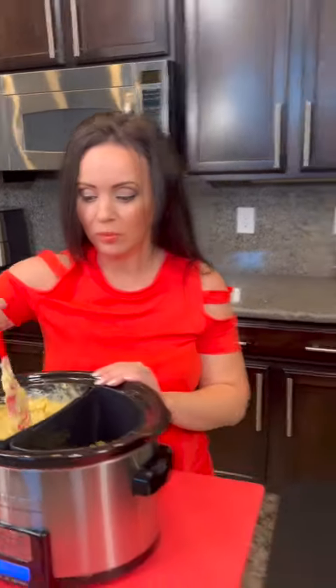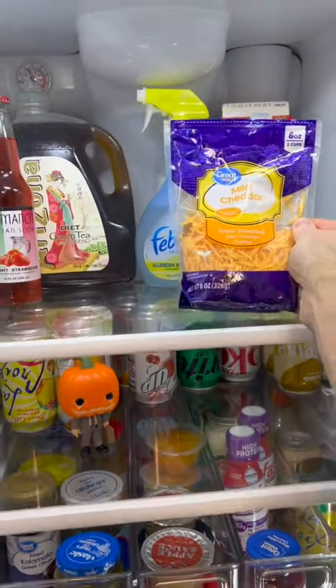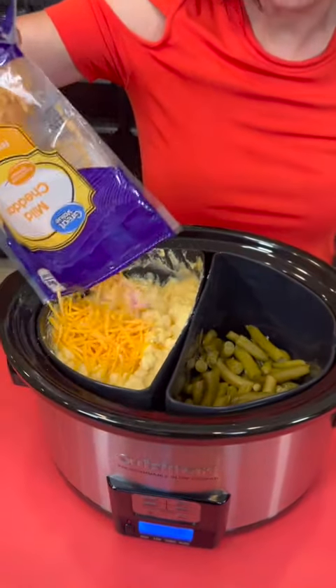We do need one more ingredient — that's some cheese from the fridge. It's mild cheddar. Now because I'm using half the serving, I'm going to use half a cup of cheese.